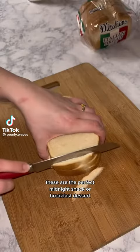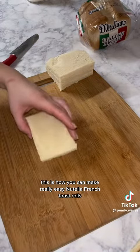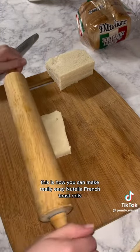These are the perfect midnight snack or breakfast dessert. This is how you can make really easy Nutella French Toast Rolls.